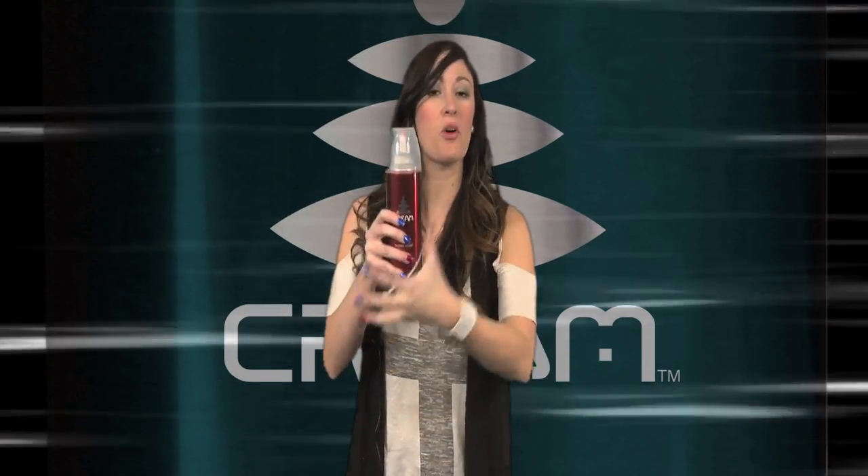Some of you are curious maybe how exactly you get the product to come out of the can. It has instructions on the back, just in case. Step one: shake well. Step three: dispense upside down — turn it upside down. I think that's it.